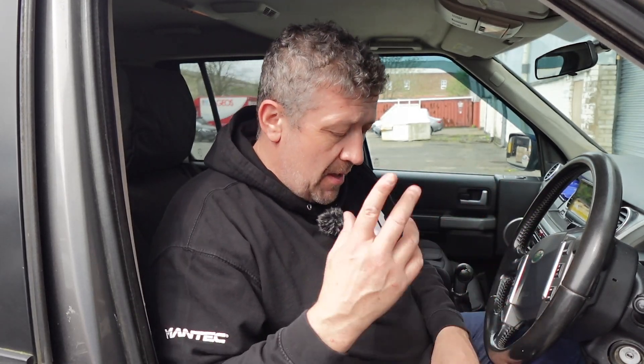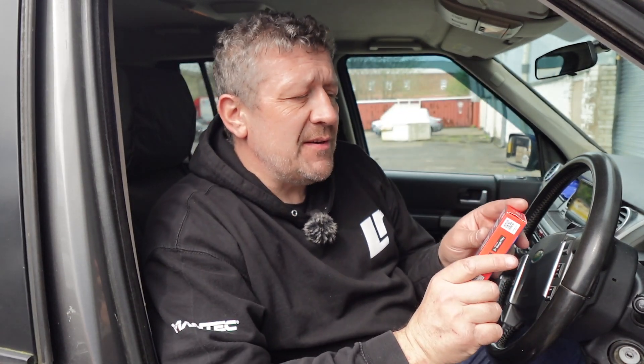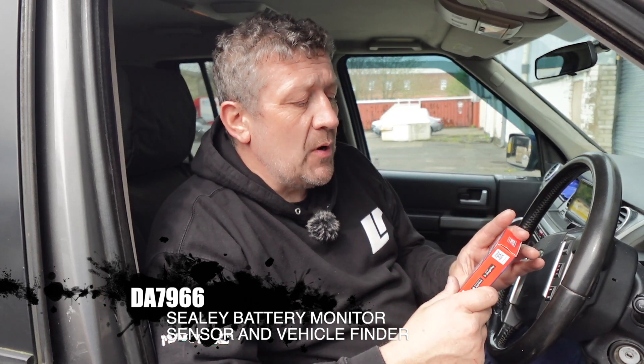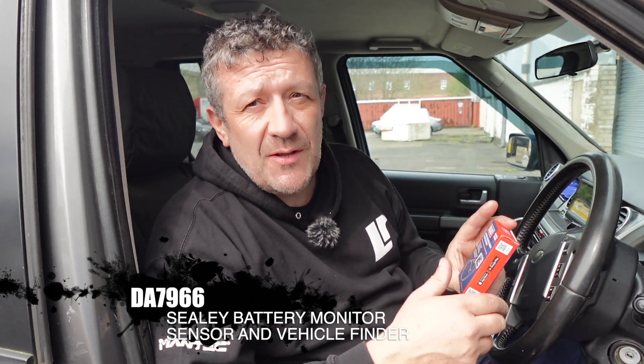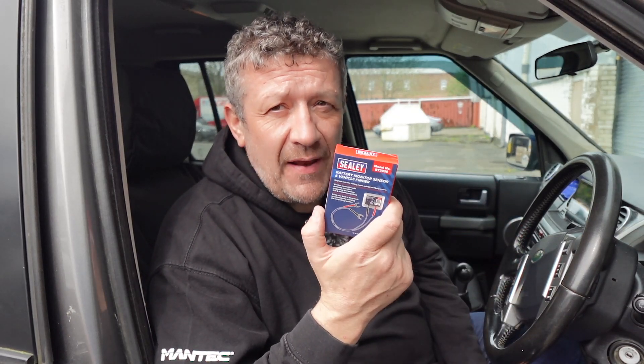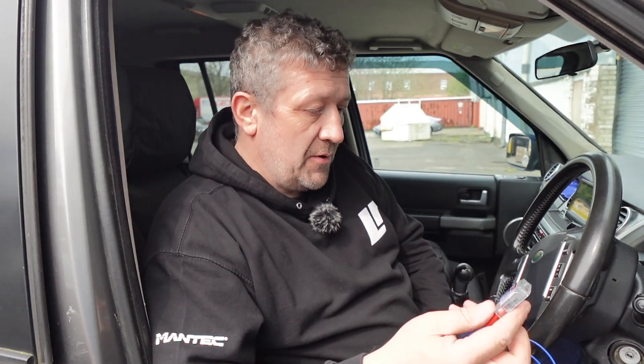I have picked up a little thing from Sealy — this is a battery monitor sensor and vehicle finder. I'm presuming it works in the same way, so it constantly connects to the battery, drawing power all the time. It's a battery monitor that works with an app, so you basically just connect this to your battery, fit and forget, and use the app on your phone to monitor your battery condition and also to see where your vehicle is.